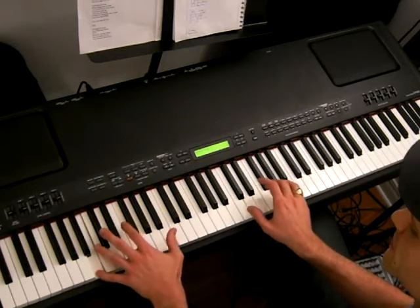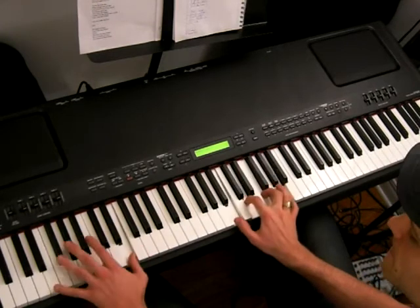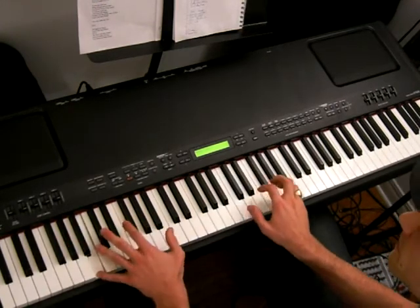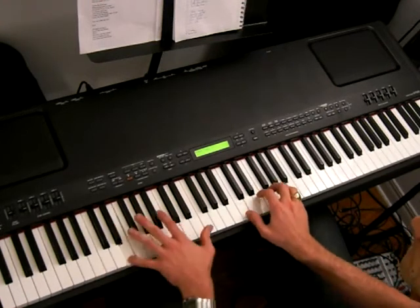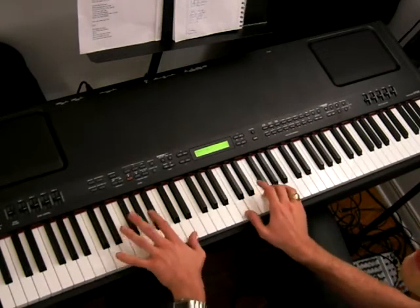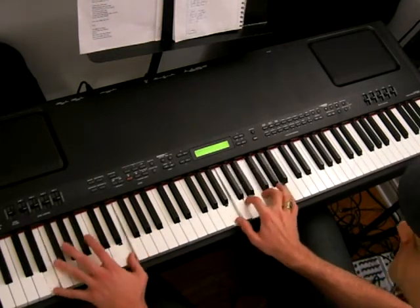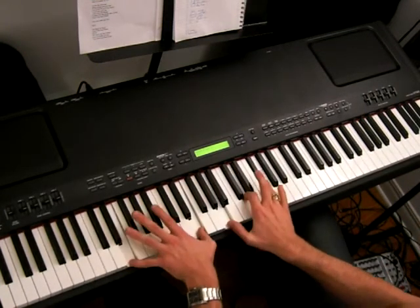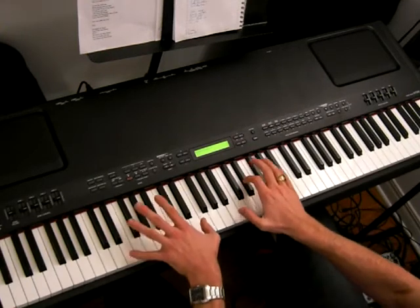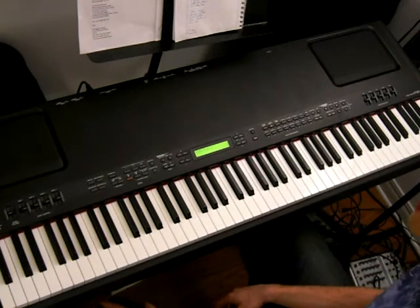Let's go through it again from the start of the chorus bridge: D minor seven, G seven or G nine, C, A minor, D minor seven, G seven or G nine, D over E, B minor seven, D over E, E seven. And that is the bridge chorus section of Lady Madonna. Have fun with that. Take your time with it, and as always, get to work.